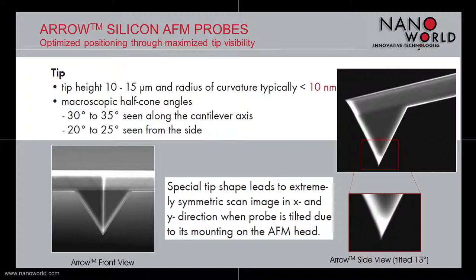The overall 3-sided arrow tip has a 10 to 15 micron tip height, a smaller than 10 nanometer radius of curvature, and half cone angles of 30 to 35 degrees seen along the cantilever axis, and 20 to 25 degrees seen from the side.